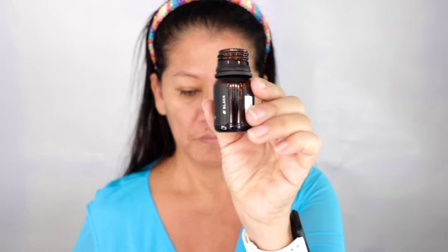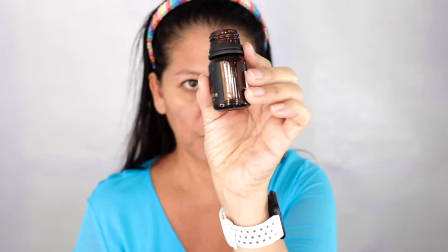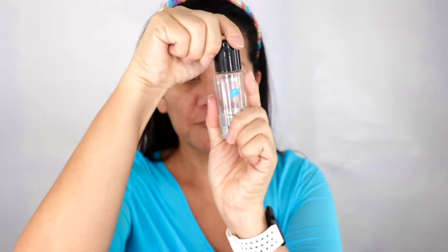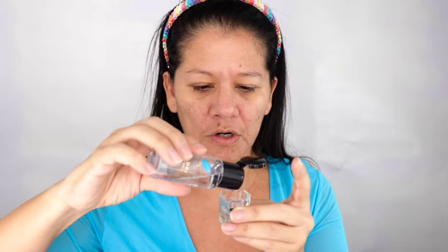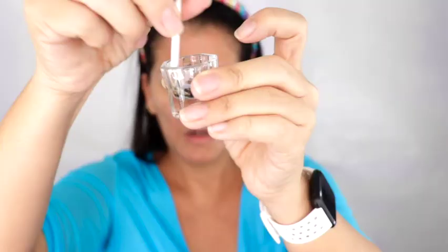If the mixture is too runny and you put it on your brows, it's literally not going to stick. For thin brows like mine, you're staining the skin, so if it's too runny it won't stain and you'll get patches where it doesn't take. That's one of the key tricks. So here's the color black — about three quarters of a scoop — and the mocha brown mixed together, then the eight drops: one, two, three, four, five, six, seven, eight.